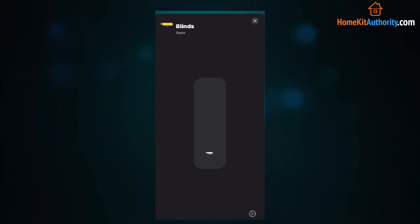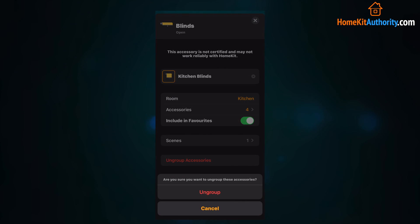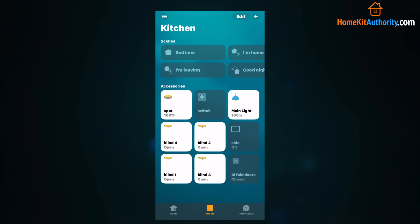If you don't want them grouped together you can do the same thing — 3D touch the tile and ungroup accessories. Very easy to do, very simple, and very useful if you want to control devices together within a room.